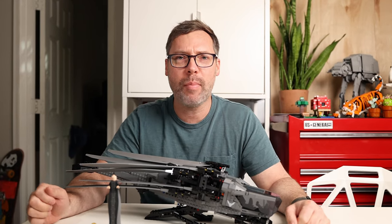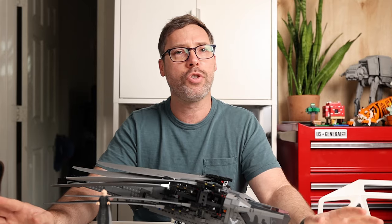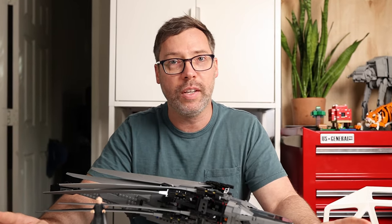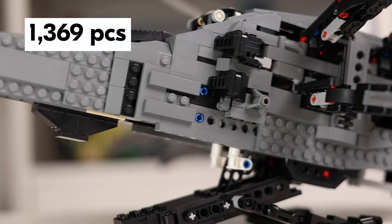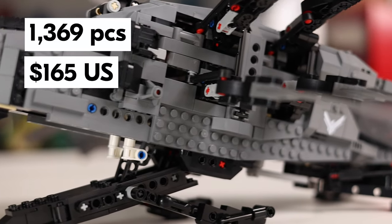What is up everyone, my name is Matt and this is my review of LEGO's Atreides Royal Ornithopter, designed after the version used in the 2021 Dune movie. The set includes 1,369 pieces and will cost you $165 if you buy it in the US.